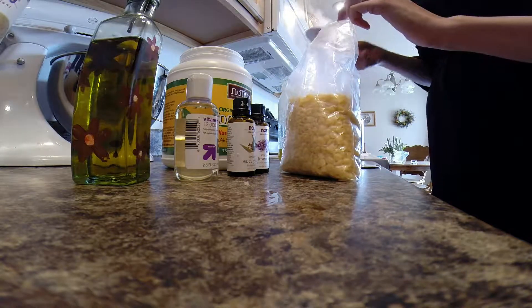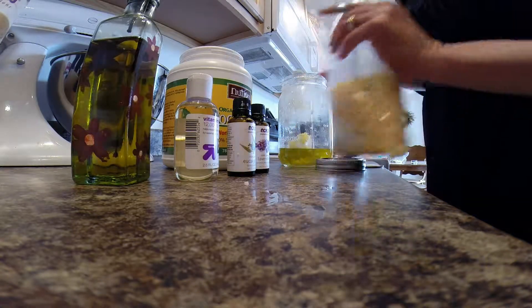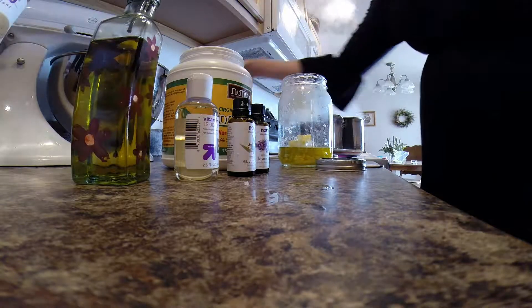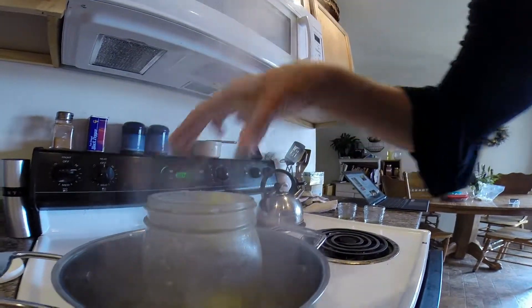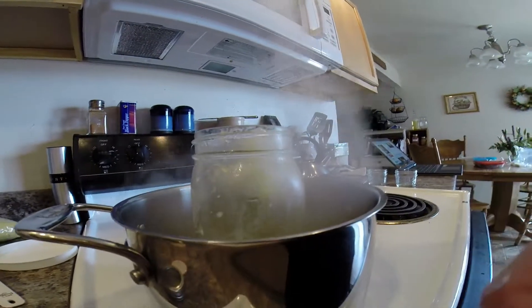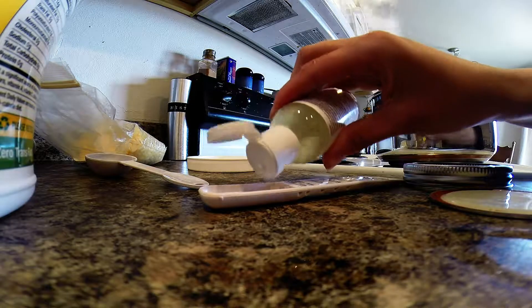I've got my beeswax and we're going to do two tablespoons of beeswax — two level tablespoons. Now I'm ready to put my jar inside the boiling water. I almost forgot my vitamin E oil, so let's go ahead and add a teaspoon of that.